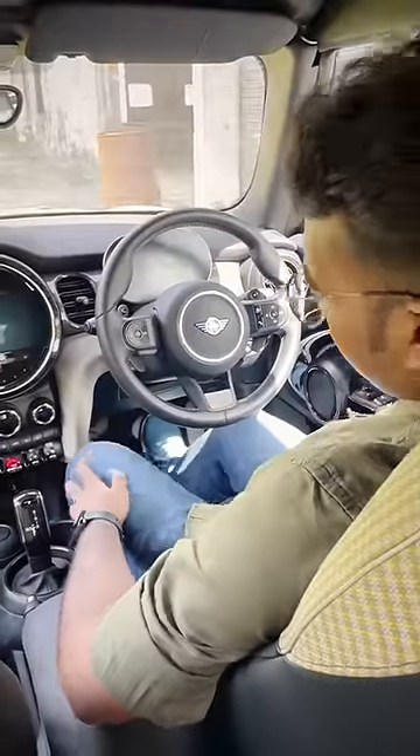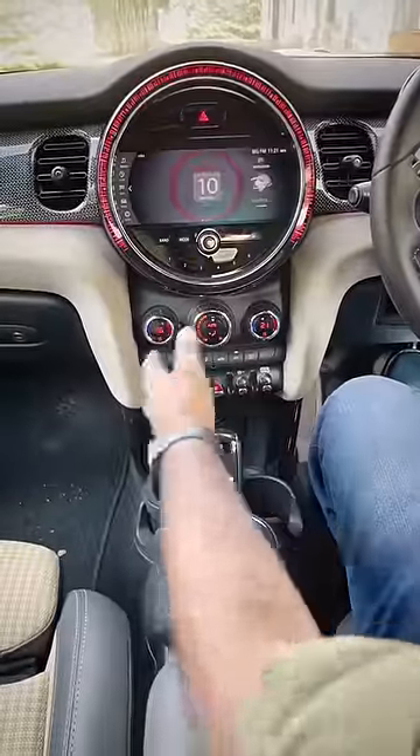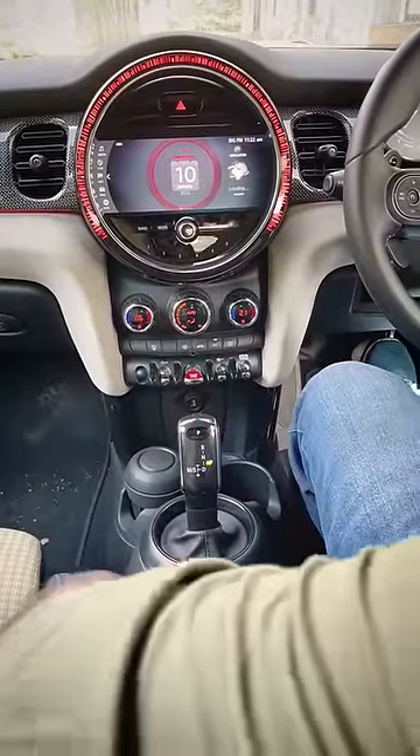First of all, let's start a Mini Cooper. Let's start the brakes. Next, let's start this car. Then, let's enable the handbrakes.